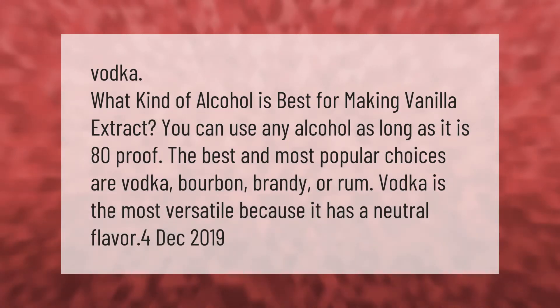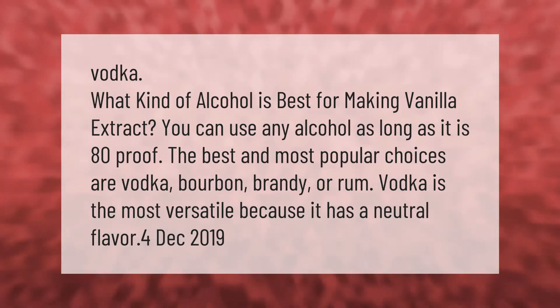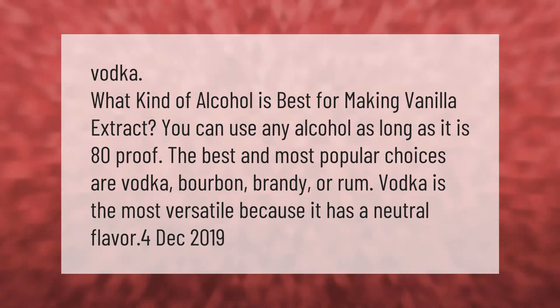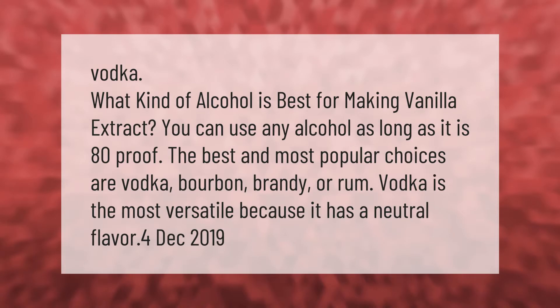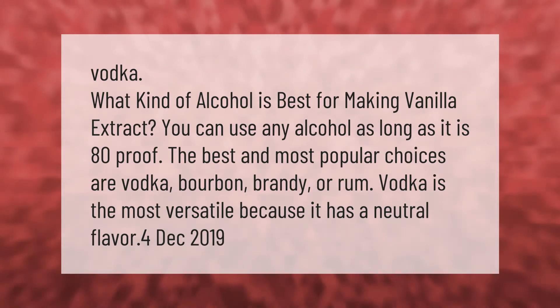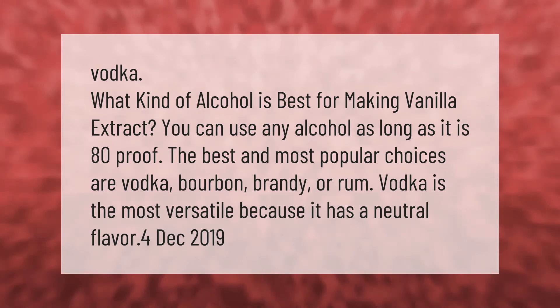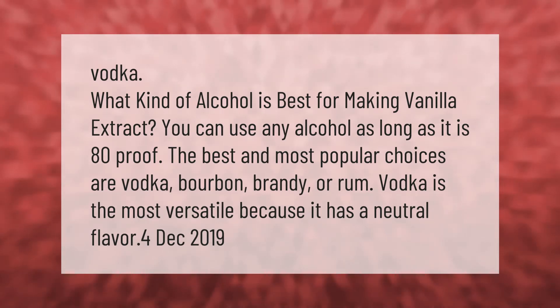What kind of alcohol is best for making vanilla extract? You can use any alcohol as long as it is 80 proof. The best and most popular choices are vodka, bourbon, brandy, or rum. Vodka is the most versatile because it has a neutral flavor.